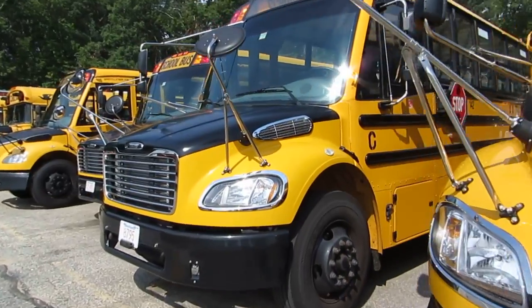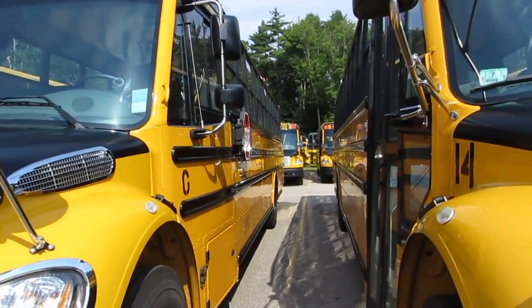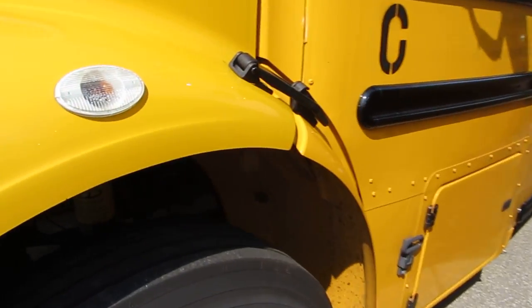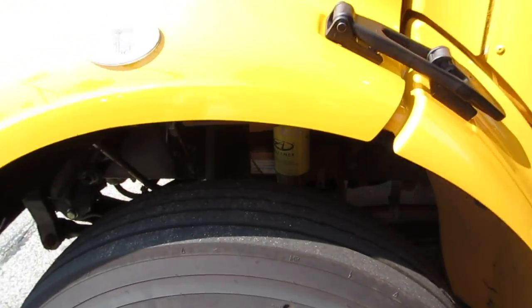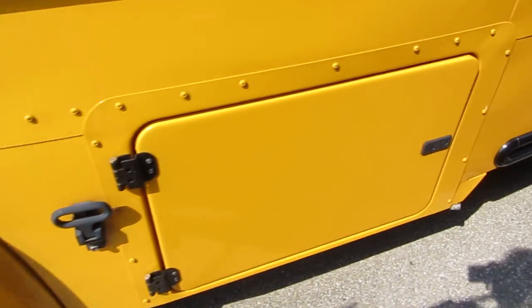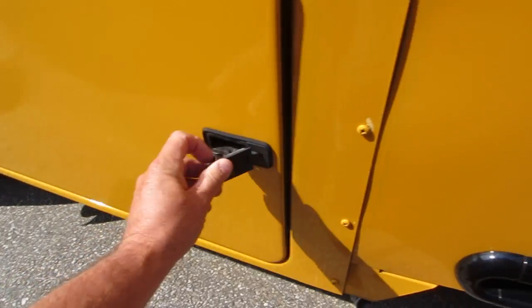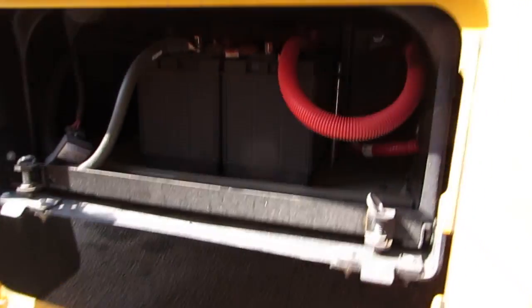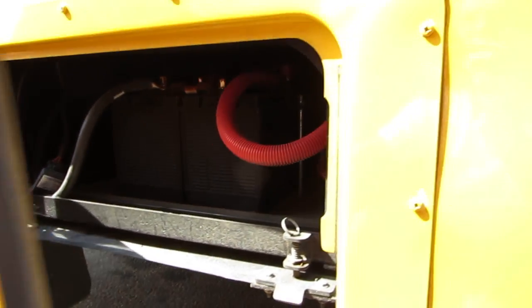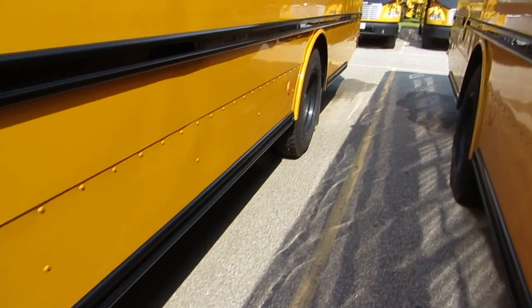There she is. Take a walk down — got to do the inspection at the wheel well. Come along. Check our batteries, make sure the batteries are all in there, right down along the side of the bus.